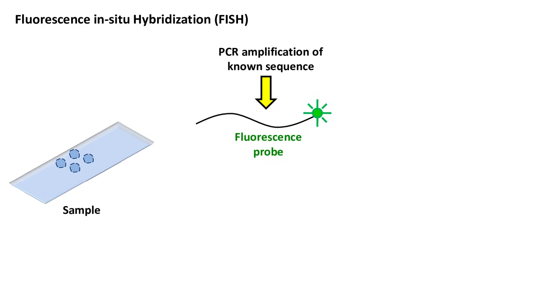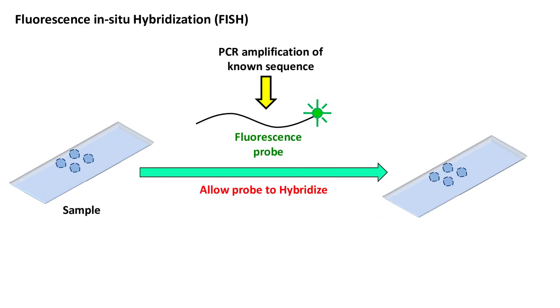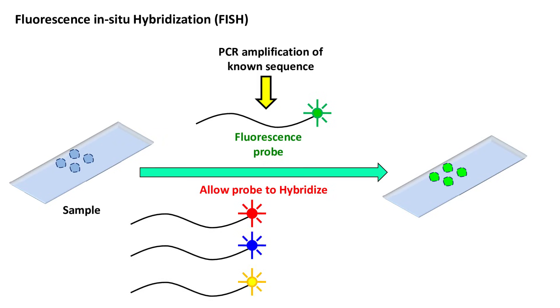In the next step, the probe is added to the sample and allowed to hybridize with the complementary DNA sequence. Probes made with different fluorescence dyes can also be used for the detection of multiple DNA sequences on the chromosome.